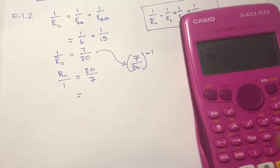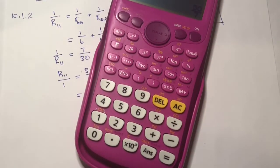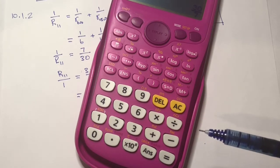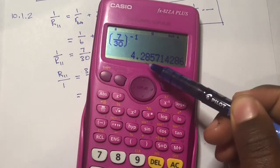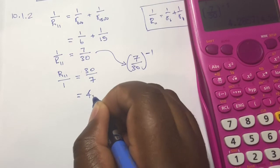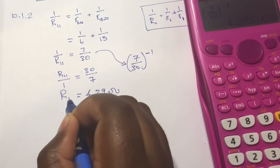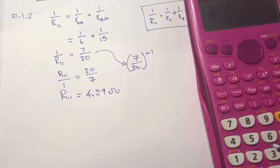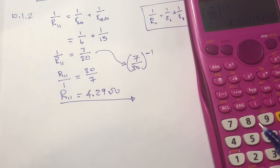We need the final answer in decimal form. Use the fraction-to-decimal button on your calculator. You get 4.2857..., which rounds to two decimal places as 4.29 ohms. So the effective resistance of the parallel combination is 4.29 ohms.